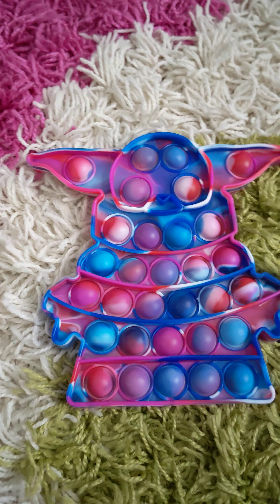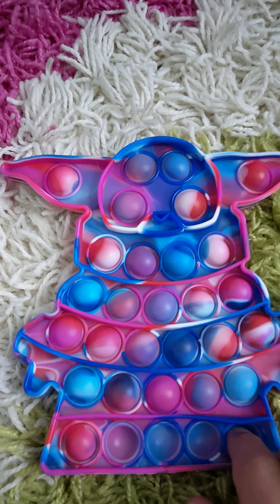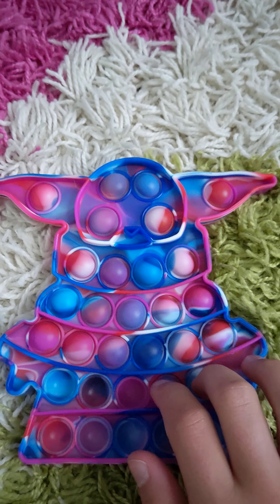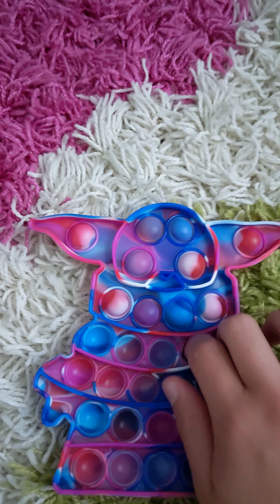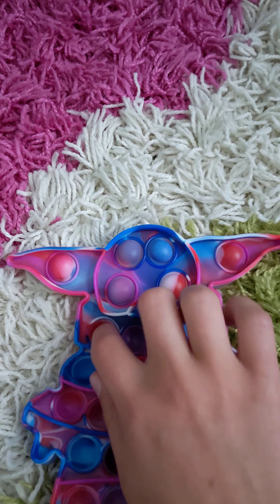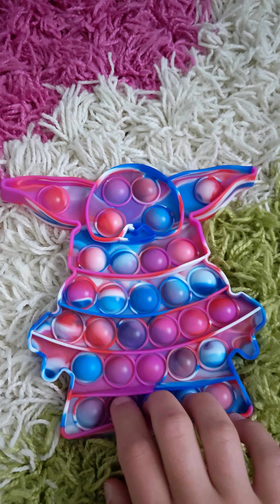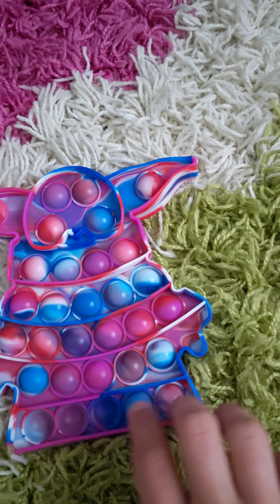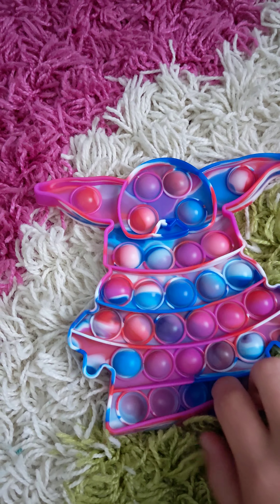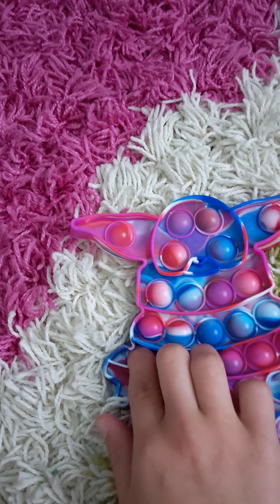And last but not least, my baby Yoda poppet. I got it from my friend. This is really good and I recommend this poppet — it's like a 10 out of 10, a really good poppet. And this is like an interesting poppet. I've never seen a baby Yoda poppet before — usually I see the Among Us ones. And the baby Yoda poppet is so good.